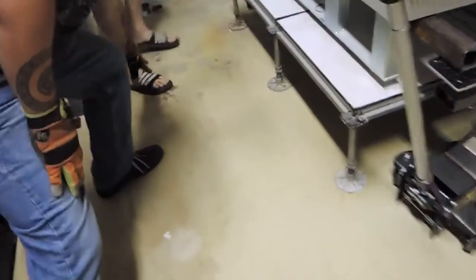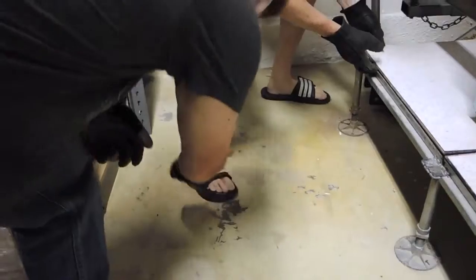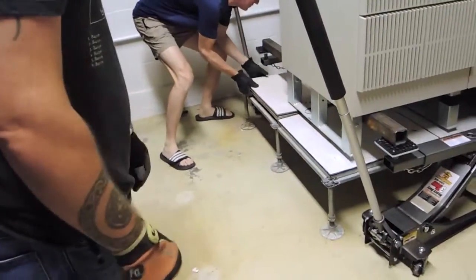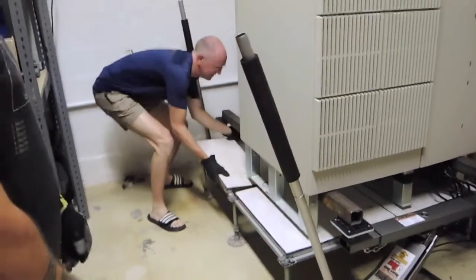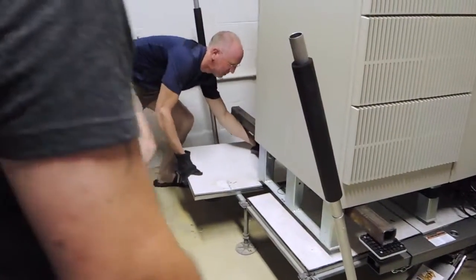For the viewers at home, you'll notice the steel toe boots that John is wearing. These things are literally steel. Let me tell you, it wouldn't make any difference if this thing falls. Yeah, that's true. All you would have is bent steel crushing your toes anyway.